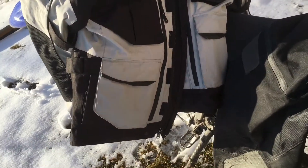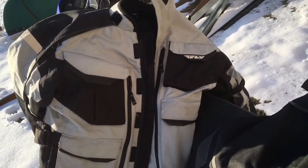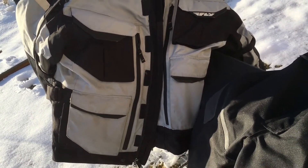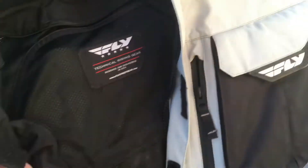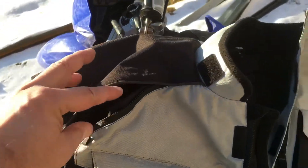That leads me to my jacket. There are a ton of awesome jackets out there, but I wanted something four-season — though four-season is relative, because once it's warm enough I'm just wearing a jersey and maybe pads. I wanted something with really good venting. This is the Fly Terra Trek 4 jacket — the vents are huge and vent a ton, with venting on the shoulders as well. It has nice pockets inside on both sides, and a zip-in liner. When it's cold I just wear a fleece mid-layer underneath and I'm toasty.